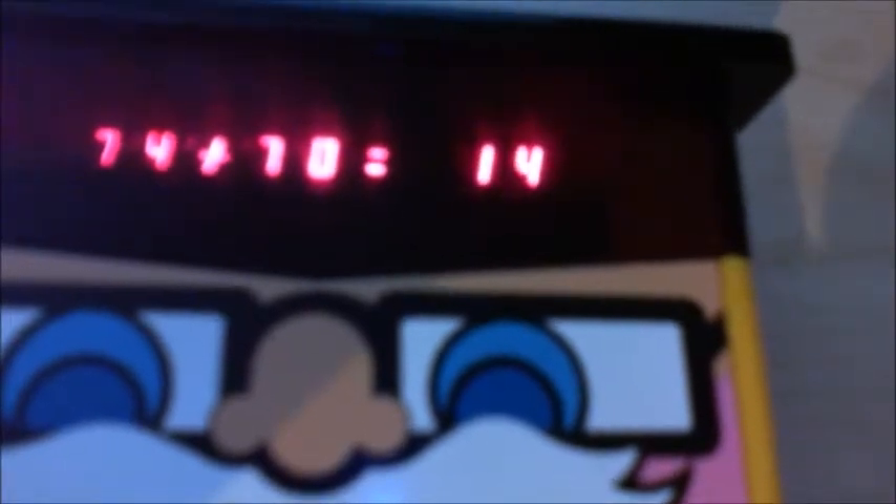Seventy-four plus 70 — we all know it's 144. If you enter the correct answer, the Little Professor just moves on to the next problem. Here we got 66 plus 10, I'm going to enter 76 — the professor likes that answer, it's correct. The next problem is 67 plus 43, which is 110.